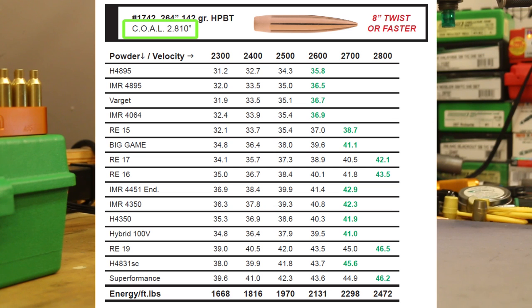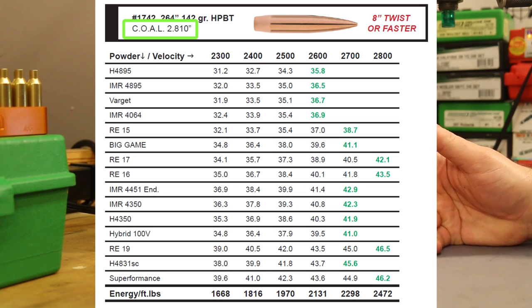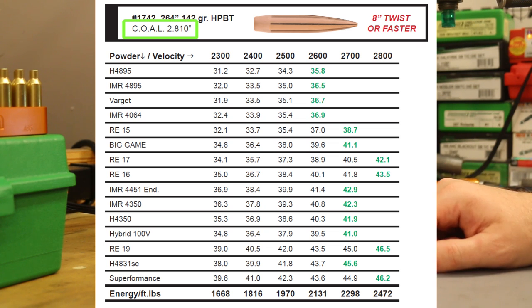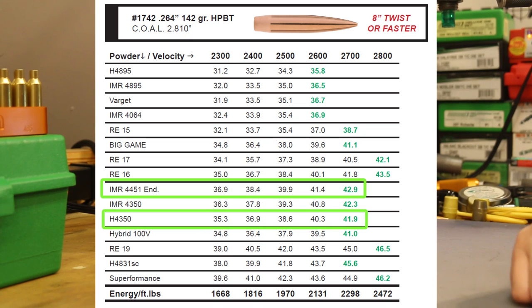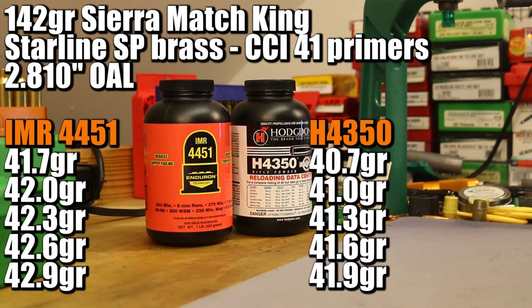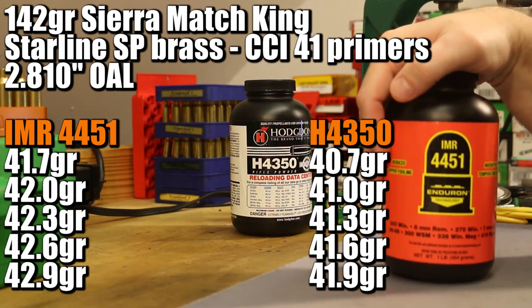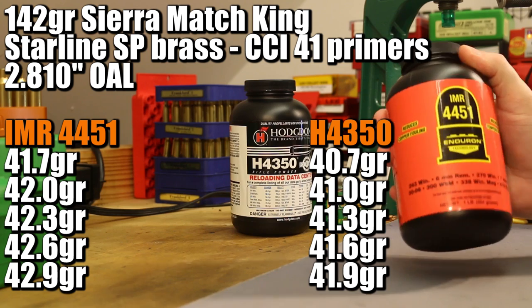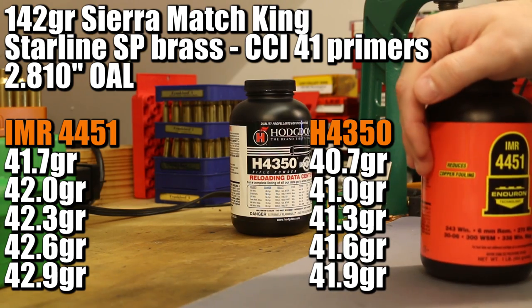Load data is straight off Sierra's sheet. They show an overall length of 2.810 inches. My notes show this bullet hits the lands in my rifle at about 2.880 inches — so that's about 70 thousandths of jump. We'll try that for the first video with this bullet. If accuracy isn't there, maybe we can stretch the overall length closer to the lands. For IMR 4451, max charge is 42.9 grains per Sierra data, shooting three-tenths of a grain increments starting at 41.7. Hodgdon shows a max of 41.4 grains at a 2.780 overall length — 30 thousandths shorter than we're shooting. In the last two videos we went up to 42.5 grains with 140 grain bullets without issues, so we'll keep our eye on the brass as we go.